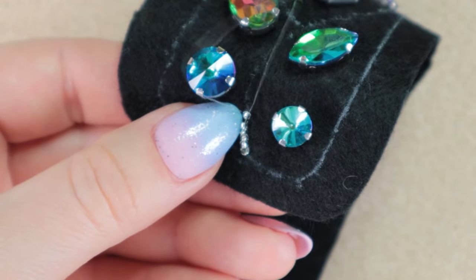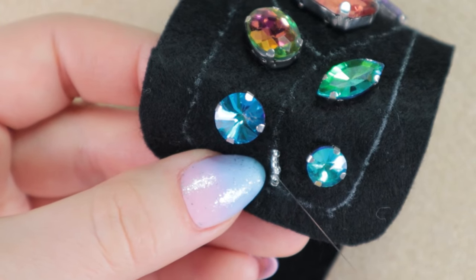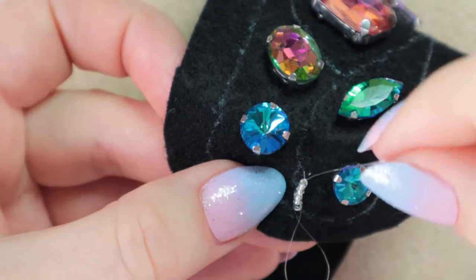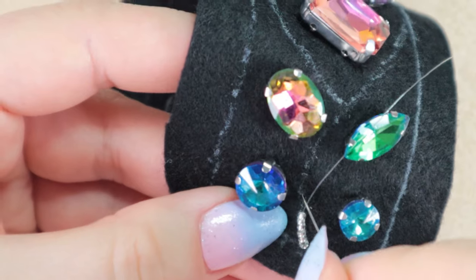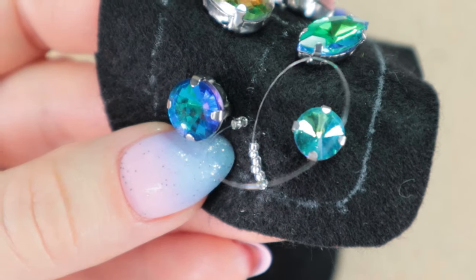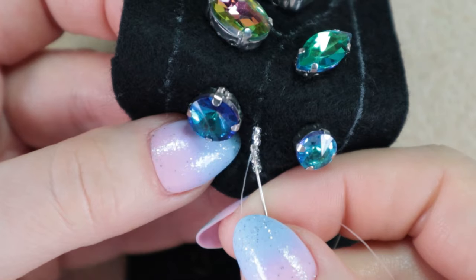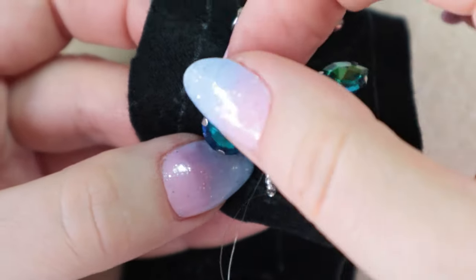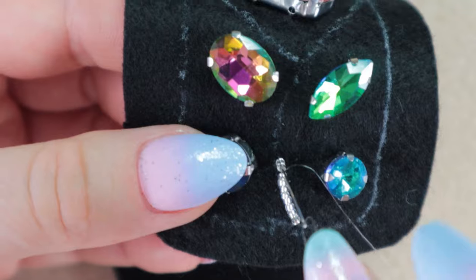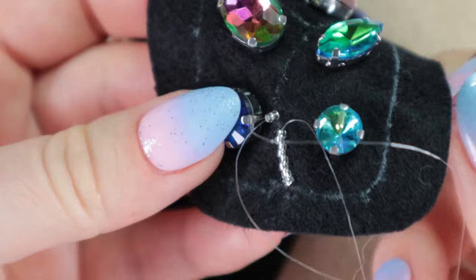Two beads forward, three beads back. When embroidering with such small beads, it's quite a time consuming process, but I believe the result will be worth it. If you wanted to speed up the process by threading more beads at once, you might find that it doesn't look very nice. I've tried it because I was frustrated with how long it took, but it was somewhat noticeable in the result, which bothered me. So now I try not to rush the process and just do it diligently.